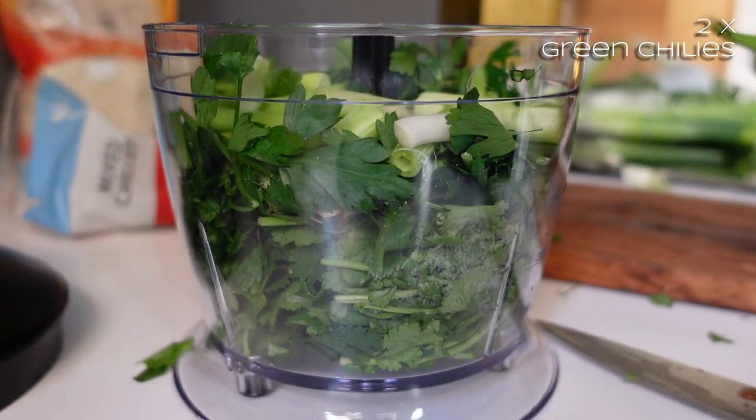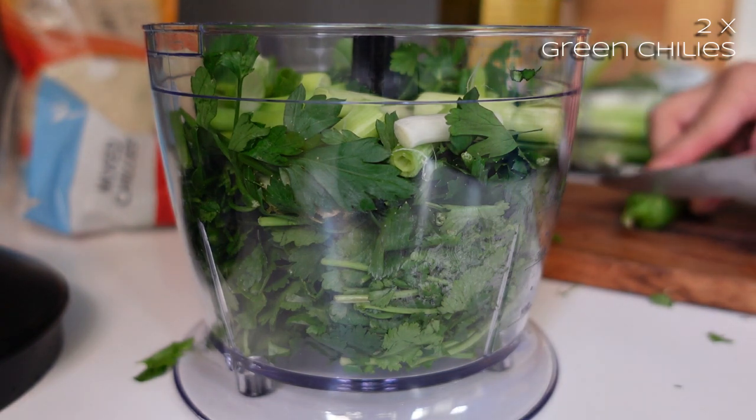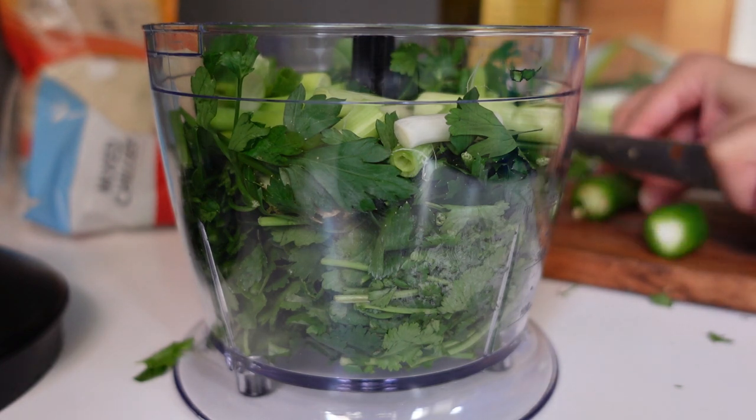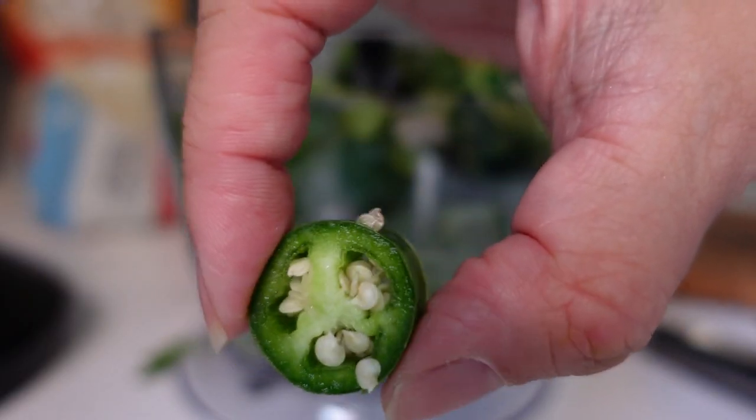I'm going to do a green jalapeño. Just chop the stalk end off, and then cut it into chunks — pieces about that kind of size.